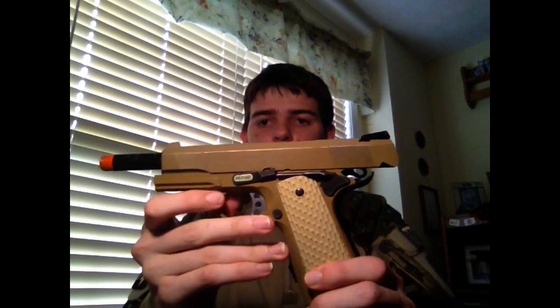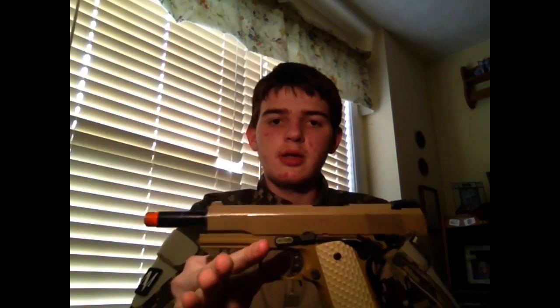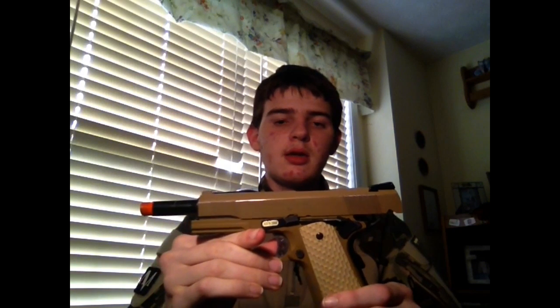The first one today is the 1911 Scone Gear. As you can see, I got it with me. I use it on the field all the time. It's a great gun — I have no problems with it. It just shoots really good. It's a green gas, not CO2.